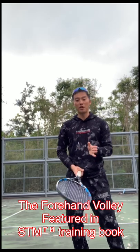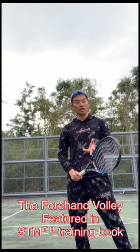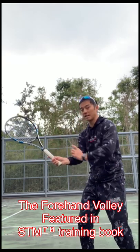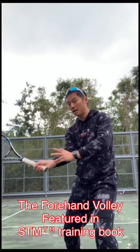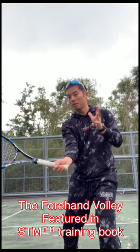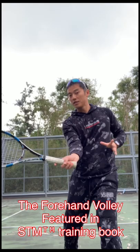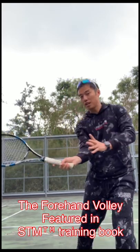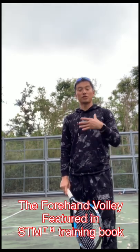For the advanced professional players, and players who might want to get more power on the volley, you might notice that once they turn side on and prepare that racket, as they step the outside foot and then the inside foot and make contact, there's a slight rotation when the non-dominant hand pulls away — so that is a slight rotation. You might want to try that as you get more advanced on the forehand volley.